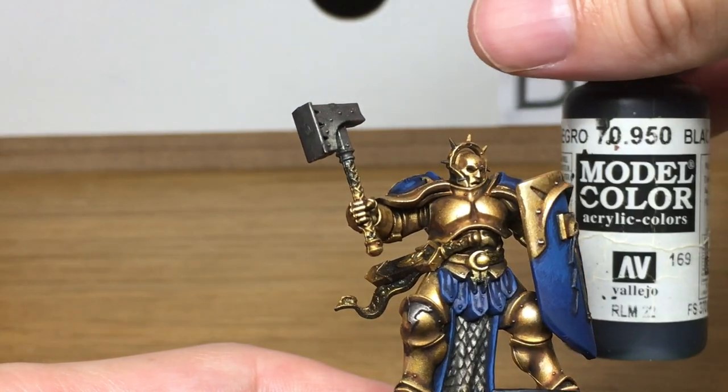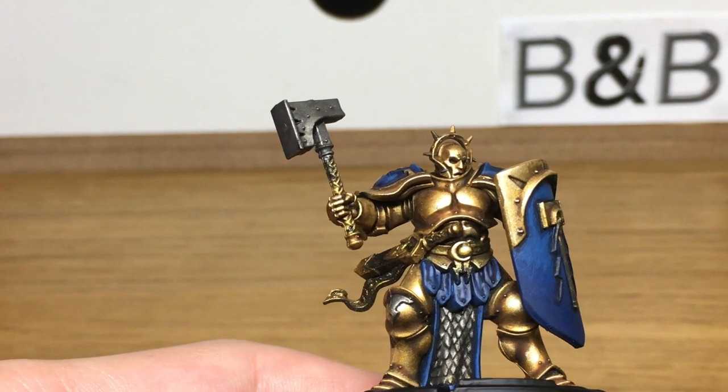Next I'm just going to be using Vallejo Black — that's just to do some of the joints between his armour and some of the smaller details too.